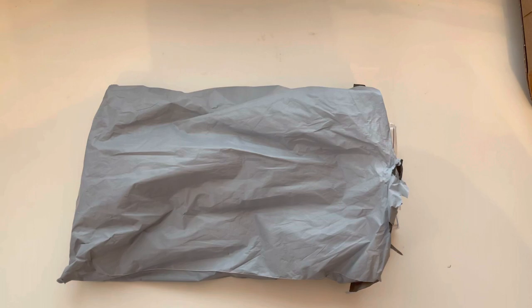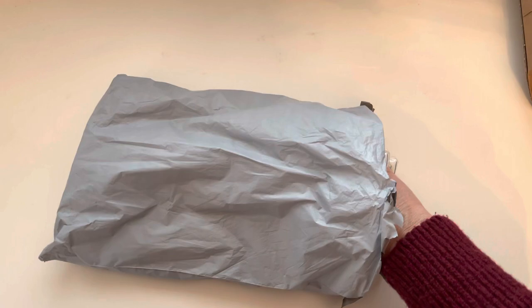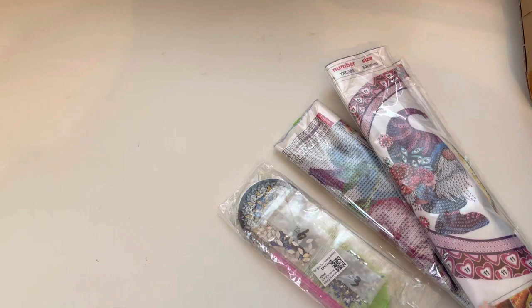I've been thinking about spring and planning for the seasons ahead and what sort of things I would like to make in the next couple of months. These have kindly been sent to me for free for review. I will be back hopefully in a few weeks with some finished products to share with you all. I am planning on being far more crafty and getting some completions, because they're really useful when planning what you want to buy.